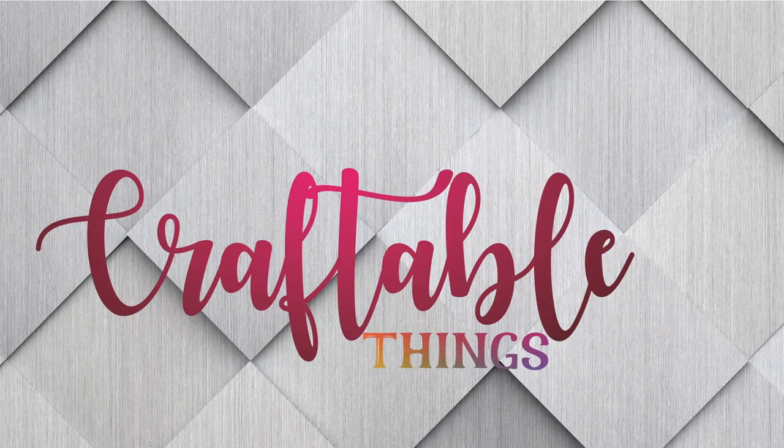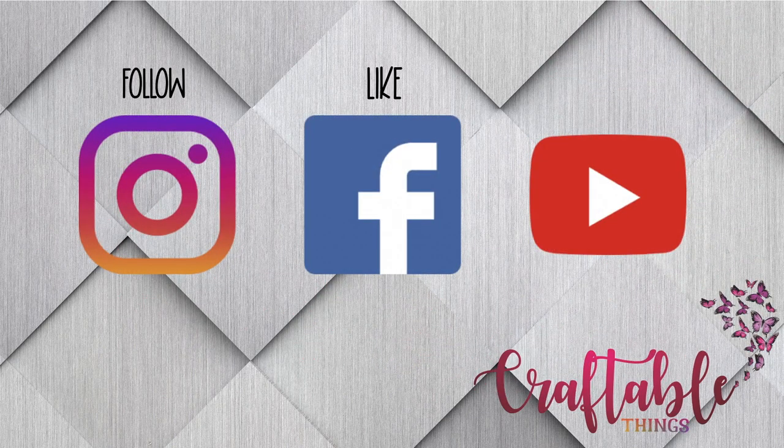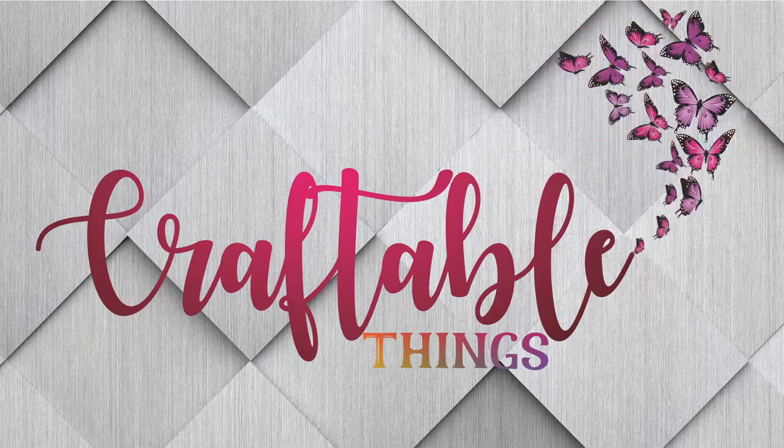Hey y'all, welcome to my channel! If this is your first time here, I'm Patrice and I'm glad that you are here. Please look at the other content, and if you enjoy it please be sure to like it and hit that subscribe button. For my returning subscribers, hey y'all, welcome back!